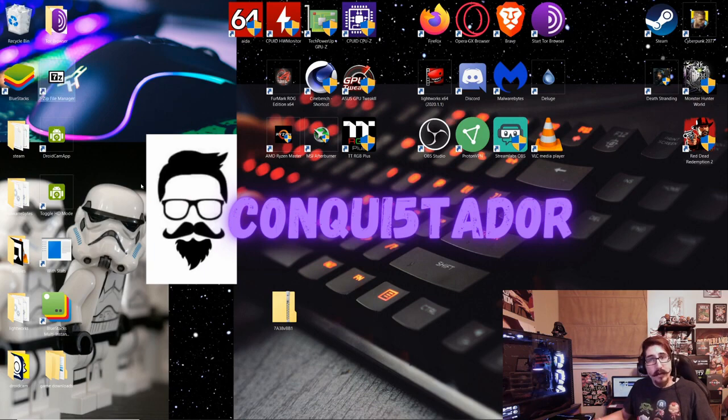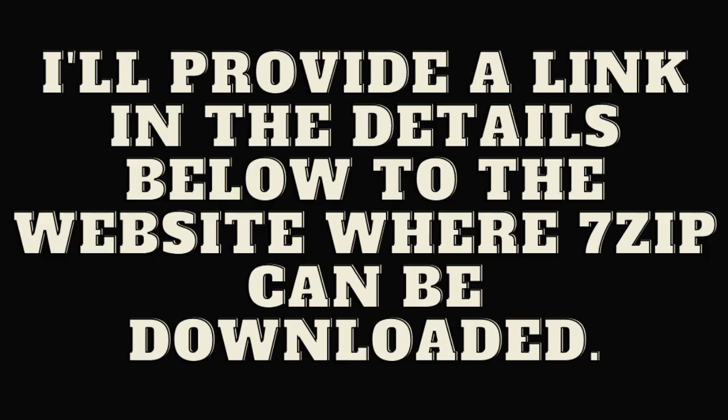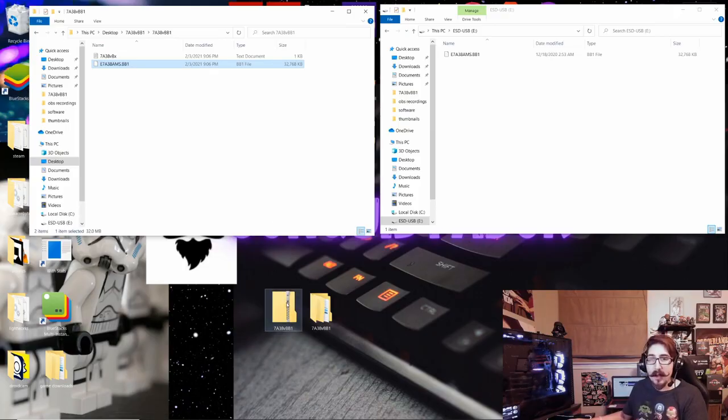We're going to unzip the file we got from the manufacturer's website and open it up. It usually comes with just a text file and the actual BIOS file. The text file isn't necessary, but it will tell you the exact motherboard the BIOS is meant for and the latest updates — sometimes even info on how to flash with that particular BIOS.